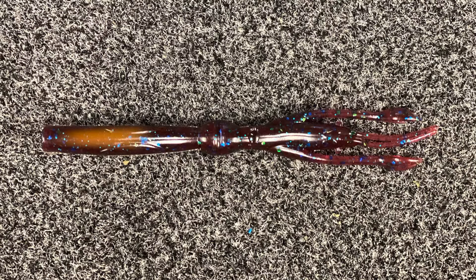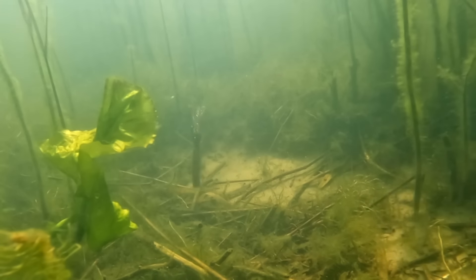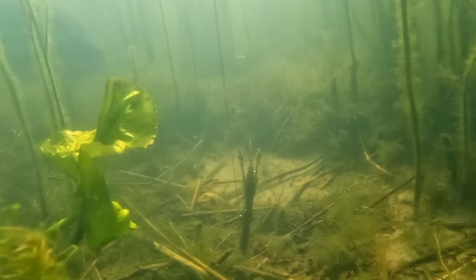The whole key to this bait is the slender shape. This allows the crawfish to behave in a manner that is more like a worm, but it has that profile and the look of a crawfish once it gets down to the bottom.